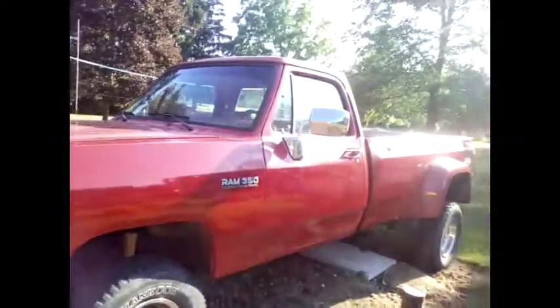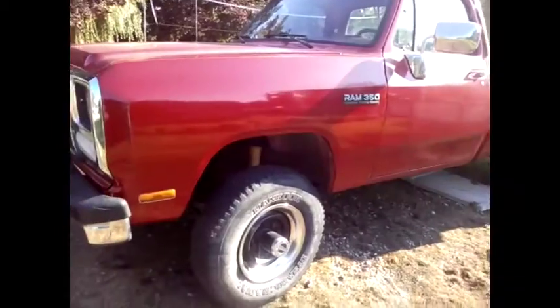The tranny needs a rebuild in it. Any tips would be greatly appreciated.